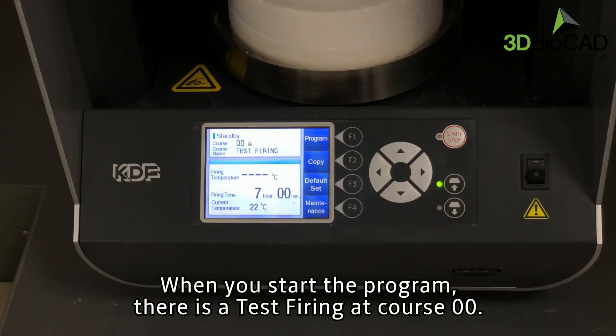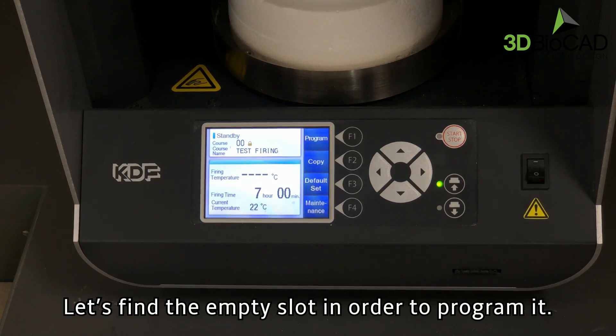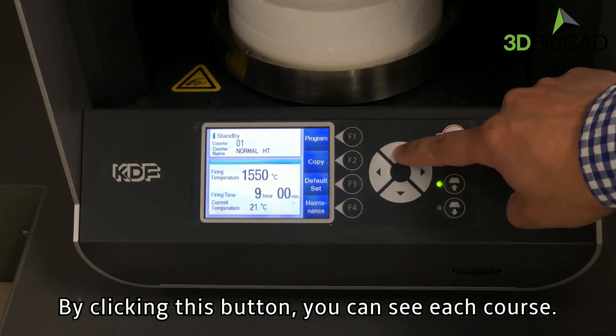When you start the program, there is a test firing at course 00. You can program up to 99 courses. Let's find the empty slot in order to program it. By clicking this button, you can see each course.